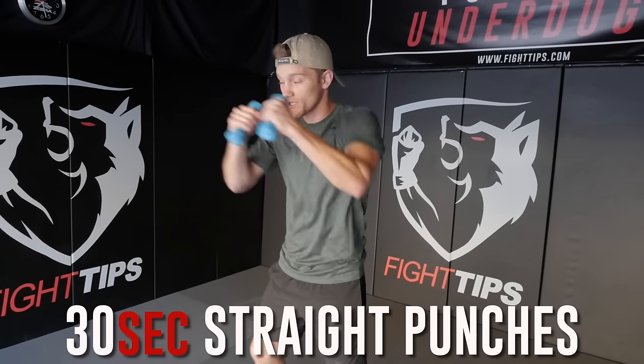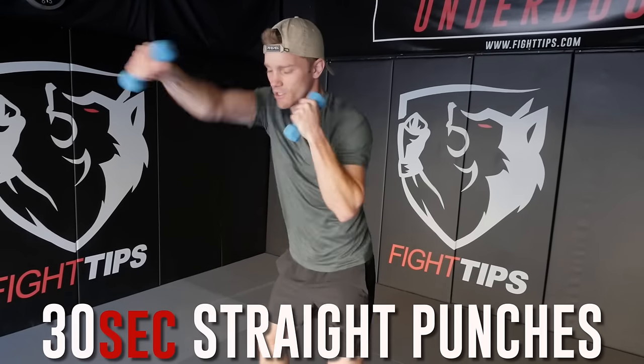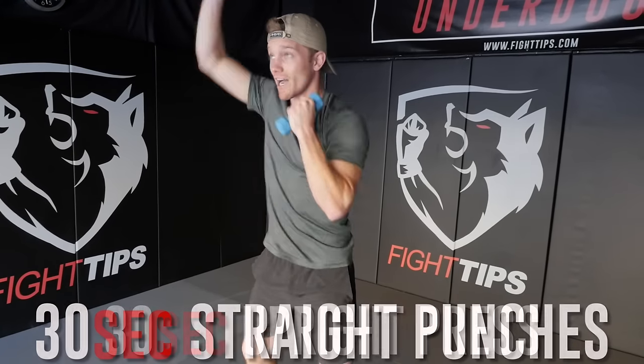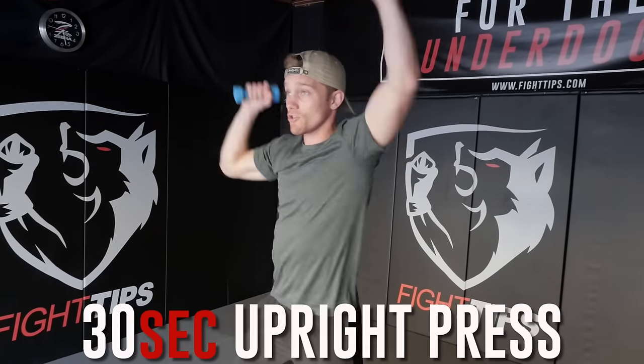What I do is either go a hundred punches, or thirty seconds, straight punches, as fast and as hard as I can — really just trying to burn the shoulders and arms out. As soon as I'm done, I go straight up with an upright press, up and down. Again, thirty seconds. So now we're at a minute.